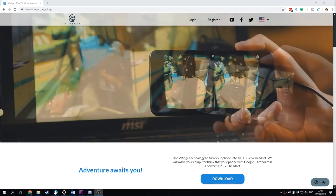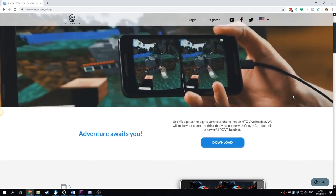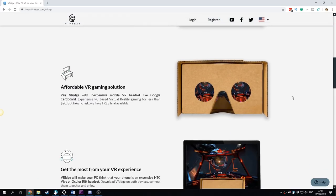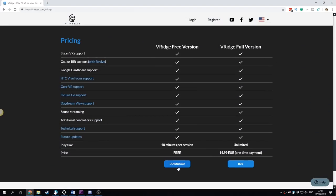VRidge is $15 and can be purchased from riftcat.com — check the link down below. If you don't know if you'll like it, you can download the free version where you get 5 minutes of playtime without registering. If you register an account, you get 10 minutes of playtime per session for free. You can try the free version as many times as you want — after 10 minutes, you can restart the session and get another 10 minutes. This way, you can try out multiple games for free.